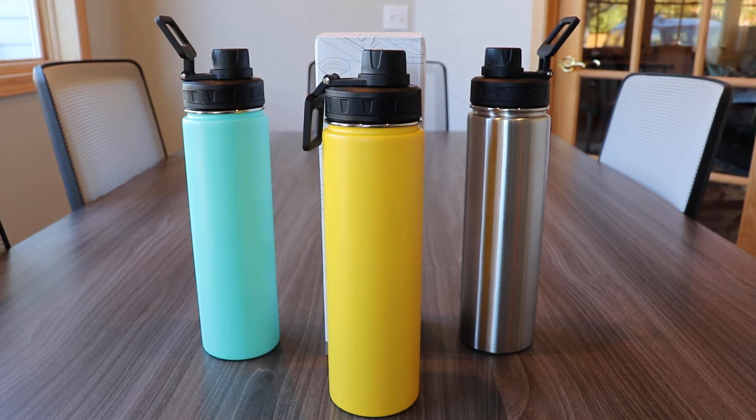Hey guys, this is Brian, your friendly neighborhood drinkware expert, coming to you from Drink Brander's world headquarters in beautiful Traverse City, Michigan. I'm here to tell you a little about the 24 ounce Quest from H2GO.